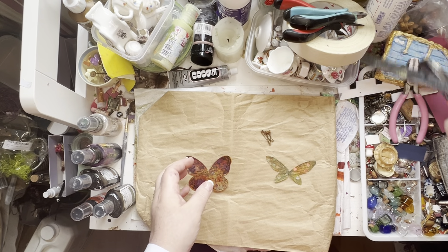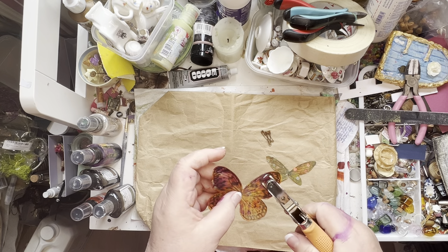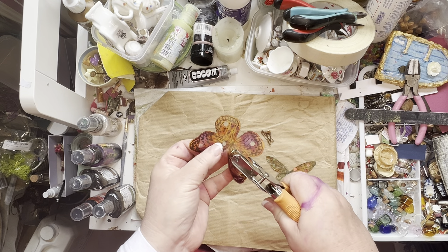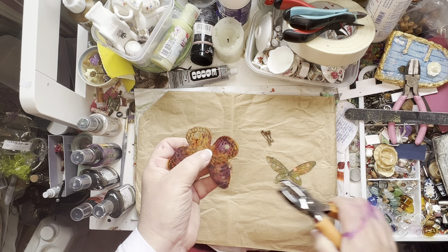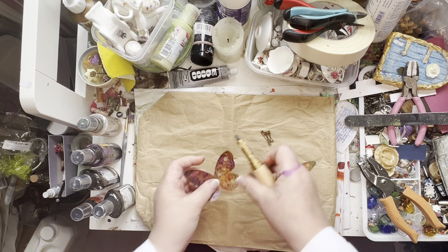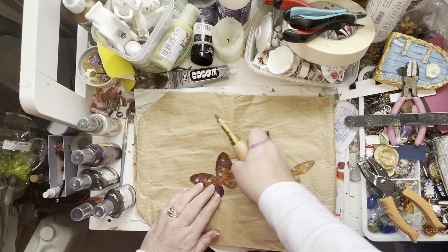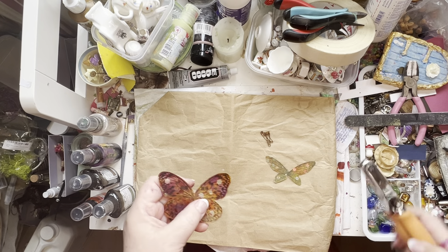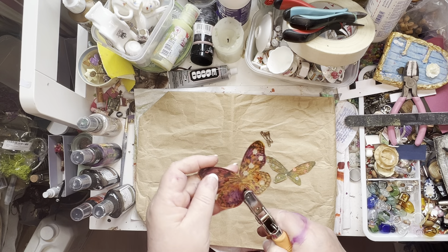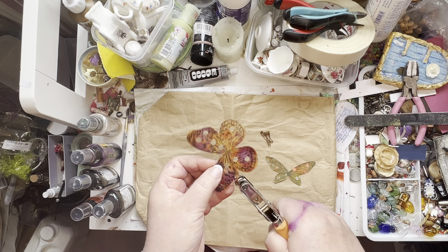Then I got a hole punch. This one makes little sort of flower shapes and I just went in and punched some holes. Let's see if we can punch some - these will be smaller holes. It's not gone through... it has, but it's taking the paint off a bit. Let's do that some near the edge and just keep going. I just thought it added a bit more interest to the already beautiful butterfly.